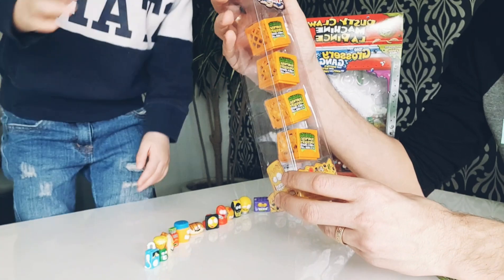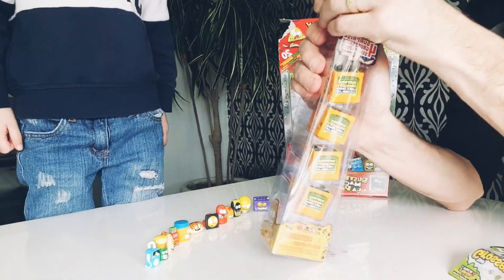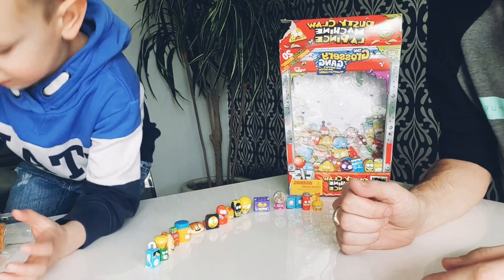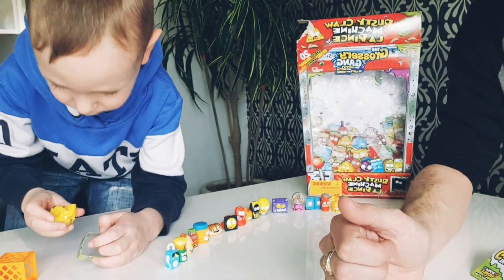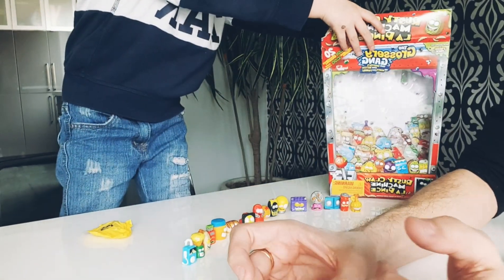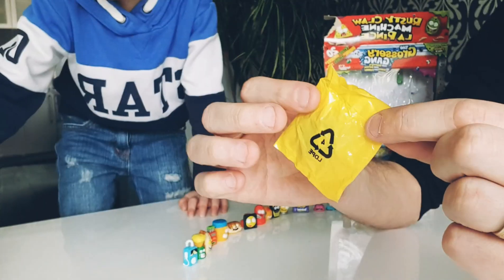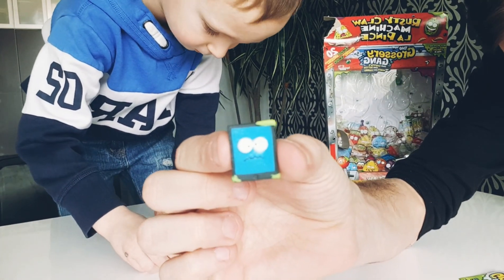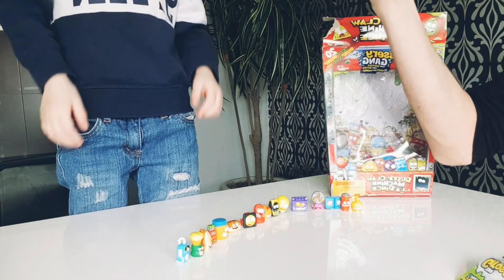Now we have the four surprise Grossery Gang — watch your hand, it's sharp on the edges at the top. So I'm going to take them out and you can open them. There we go! Let's see the first one. So first we get the Grossery Gang basket — there's a very easy way of opening these. I don't know what this is but it's really cool — it's the glowing one, it's called a Trash Tablet, kind of like an iPad, and it can glow!